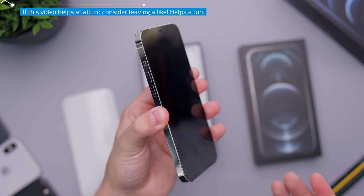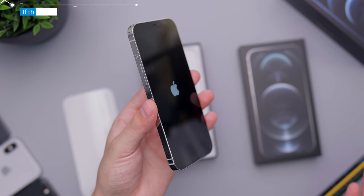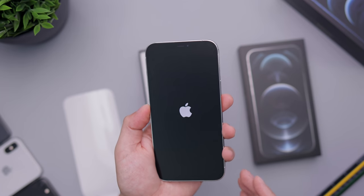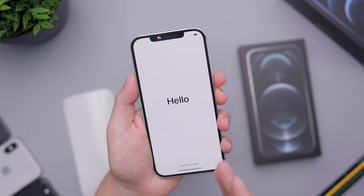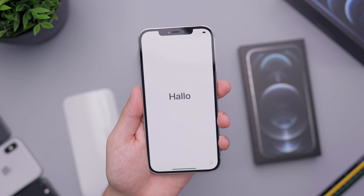This does retail for $1,100, so it is quite expensive — especially considering the 12 mini, which you can get for about $300 less and has basically the same functions, like a beautiful screen. I think the only reason to get the 12 Pro Max is if you really need that larger display. If not, just forget about it and go for the 12, 12 mini, or 12 Pro.